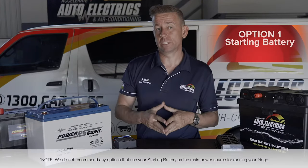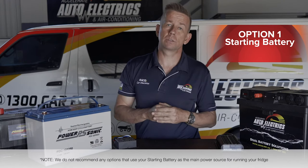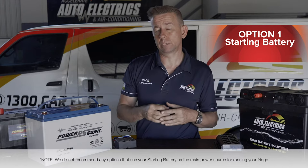First option is to run off your start battery. Sometimes this can be achieved just by plugging into one of the factory cigarette sockets on your vehicle, or running a separate wire down to another cigarette socket.